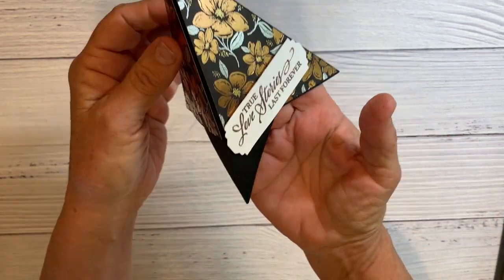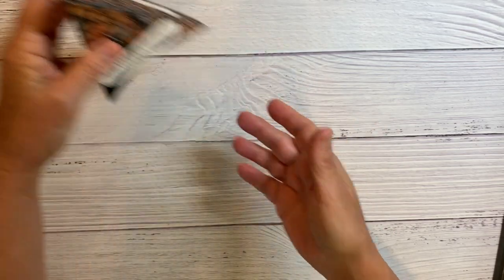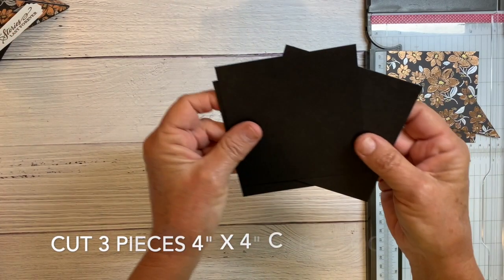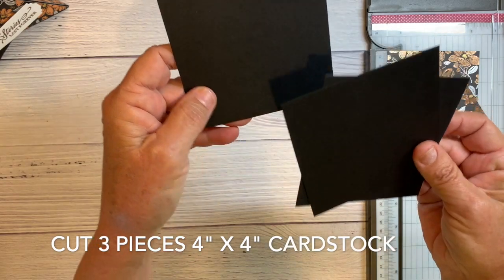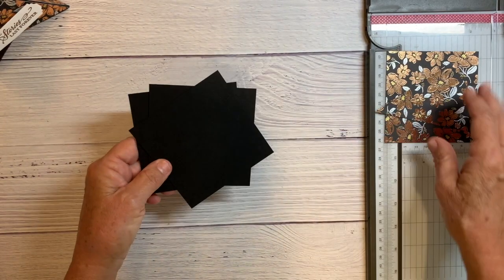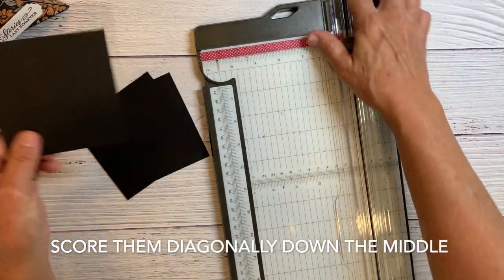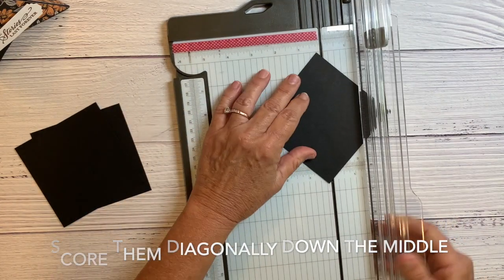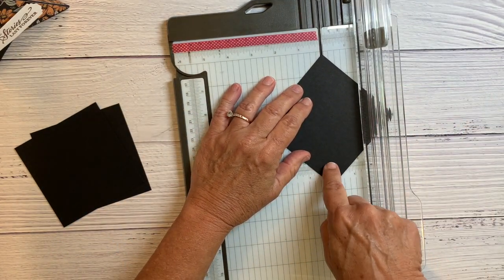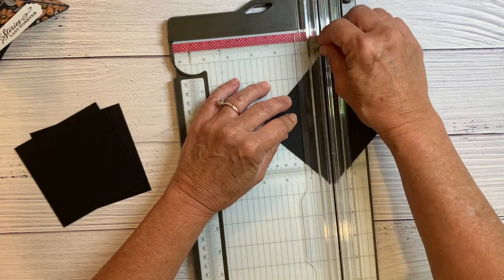This is just a fun way to display your card. I'll show you how it's done. I start with three pieces of four inch by four inch square cardstock — this is basic black — and I'm going to score it diagonally down the middle. Score all three of them: just place it on your trimmer with the points in the little groove and score it.